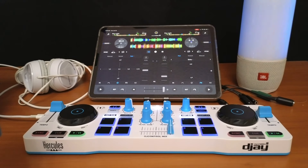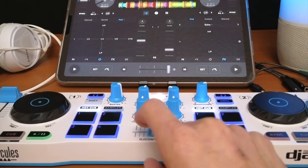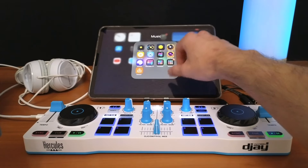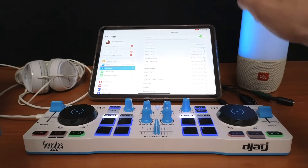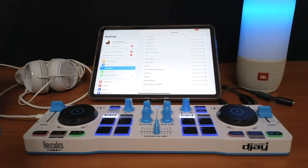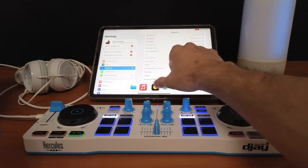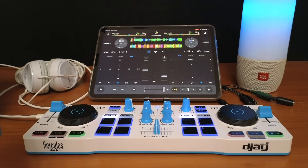The controller is powered on but not yet connected to our iPad. To connect via Bluetooth, you might think to go to iPad Settings and then Bluetooth — but that is not how you do it. I remember when the DDJ-200 first came out, not even the people at the DJ store could connect it because they kept trying through iPad settings. It is not through your iPad settings.